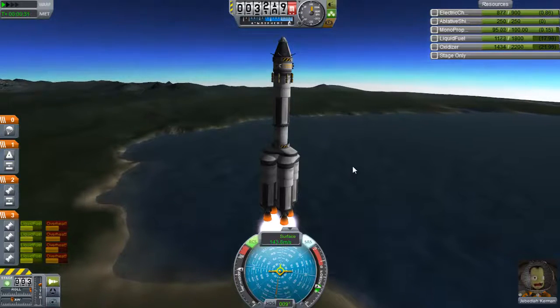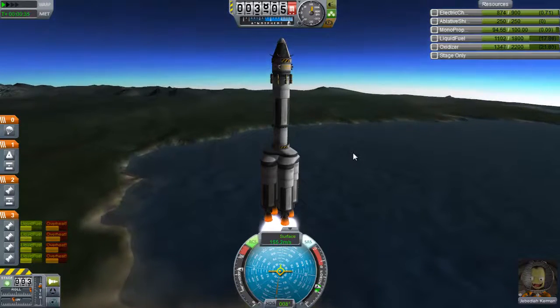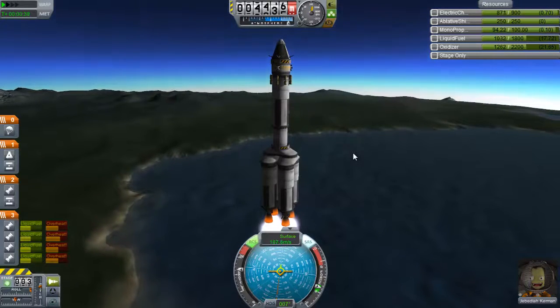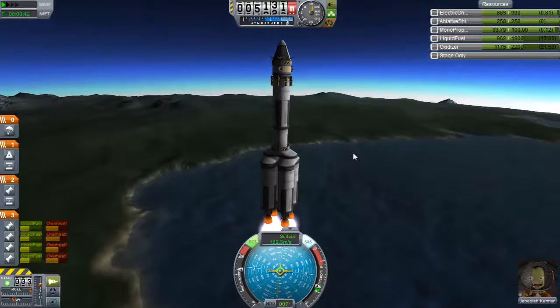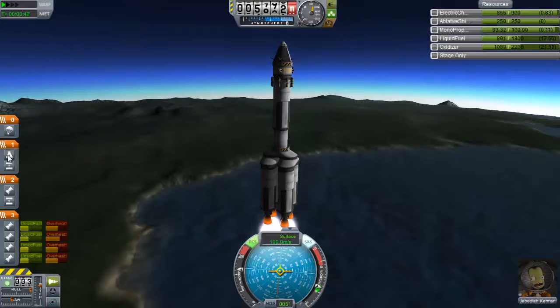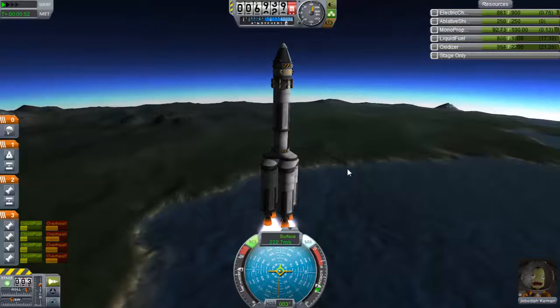This is pretty much a matter of just using these to go up as high as I can. We're carrying a lot of weight, but we're still getting decent lift. I just wanted to make sure I didn't put the parachute in the wrong one. I still don't know what this does — that one right there. No clue what that symbol actually means.